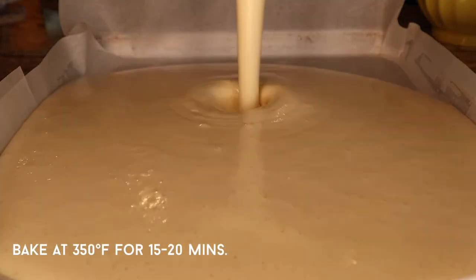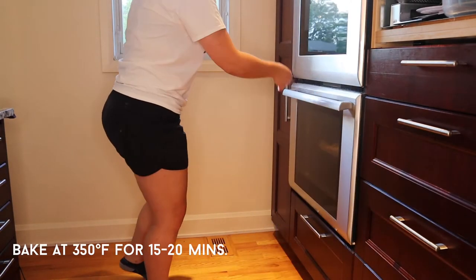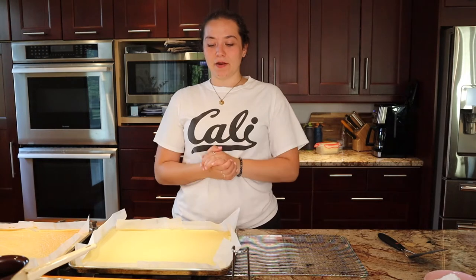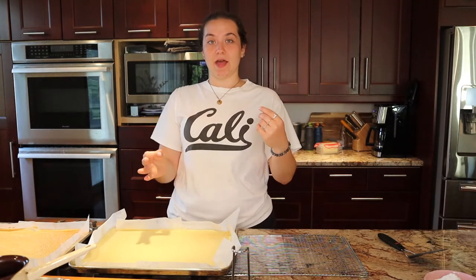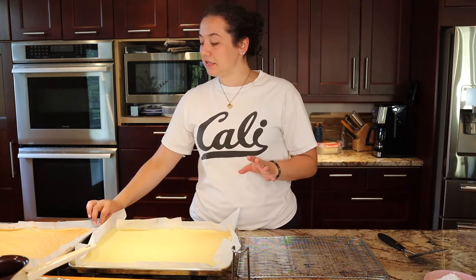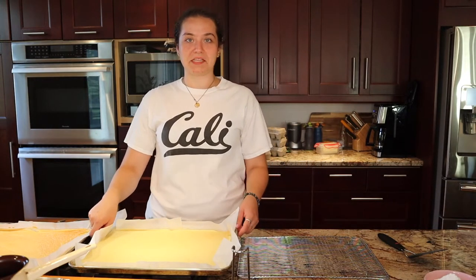That's going to bake at 350 for 15 to 20 minutes. It's a pretty thin cake so it won't take long, but each oven is different so keep an eye on it. I always check by sticking a toothpick in the middle — if it comes out clean, it's done. I messed this one up a little: I thought I was supposed to put one cup of oil and one cup of water, but it was actually only 100 milliliters of water. I'm not going to tell my mom — I'll see if she says anything when she's back from grocery shopping.